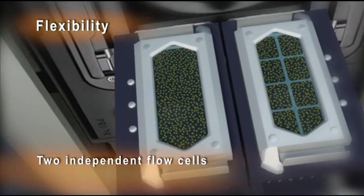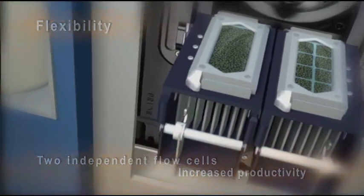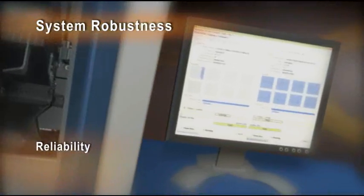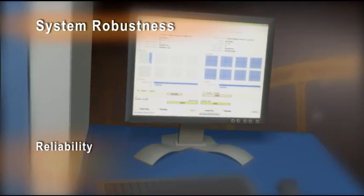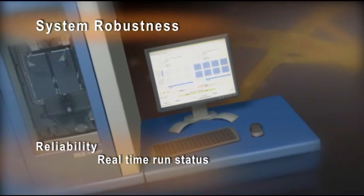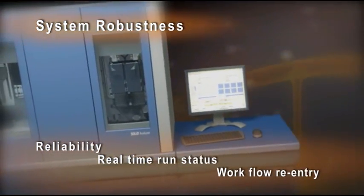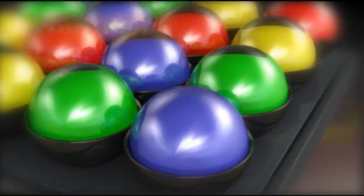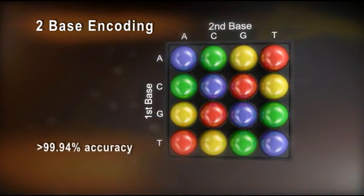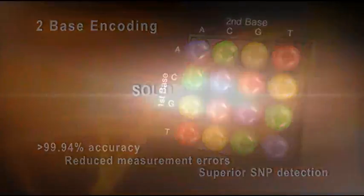With two independently controlled flow cells, the SOLiD system allows you to run two completely different experiments in a single or staggered run, increasing your research productivity. The SOLiD system delivers the robustness and reliability Applied Biosystems is known for, with features like real-time run status and the ability to re-enter the workflow at multiple points, minimizing downtime. The SOLiD system's unique two-base encoding process is designed to enhance accuracy and detect measurement errors.